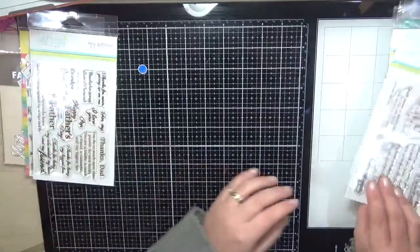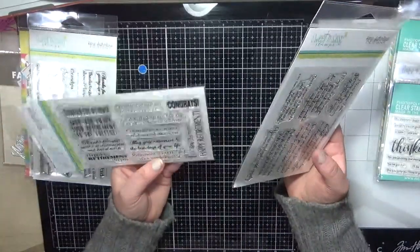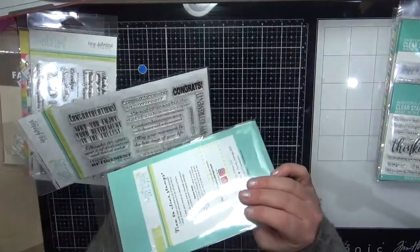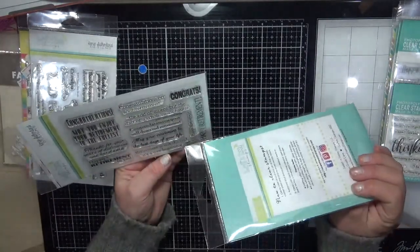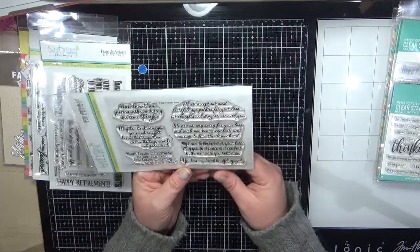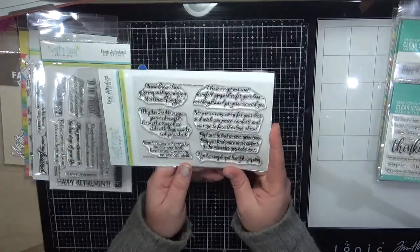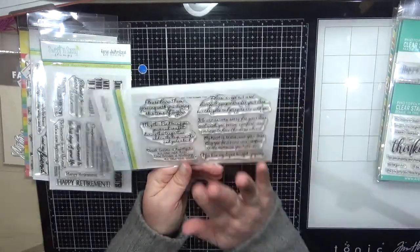These are some more from Sweet and Sassy. This one is the Retirement Sentiment set — all inside-card type sentiments, your standard happy retirement, perfect for the inside of cards. And this is the Sympathy Innies — actually designed to go on the inside of your cards for when you can't think of the right words to say.